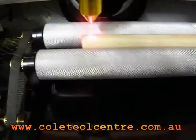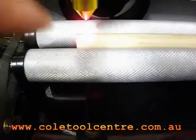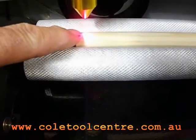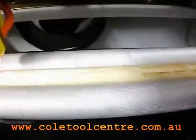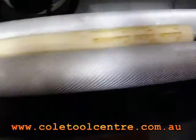This is a rotary table. The main thing with the table is that once you've got your centre of your piece that you're trying to engrave into, that centre line has to actually go into the centre of the other end.